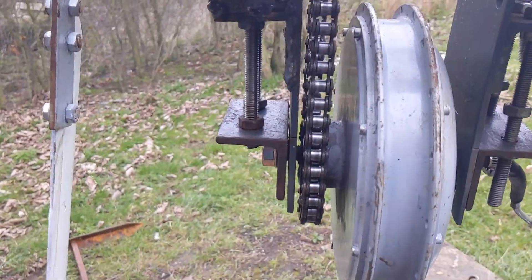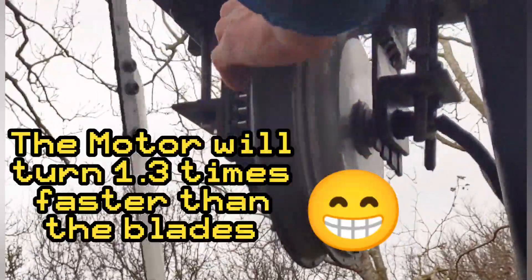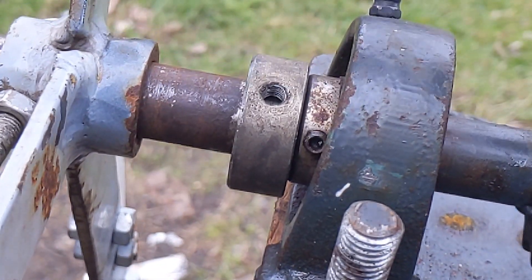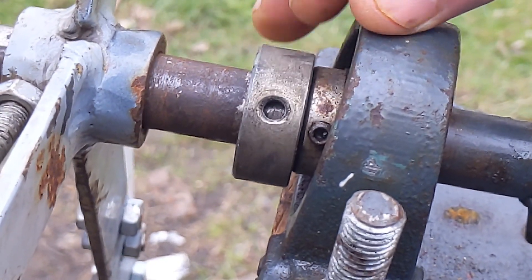You can see that's fairly nicely in there. What I'm going to do is get a bolt in there nice and tight to try and leave a mark on the inside. And then I'm going to drill a hole for the bolt to recess into. I'm not going to tap it.